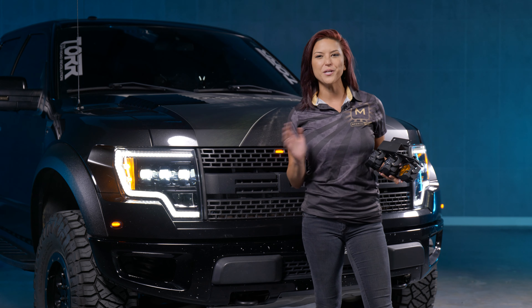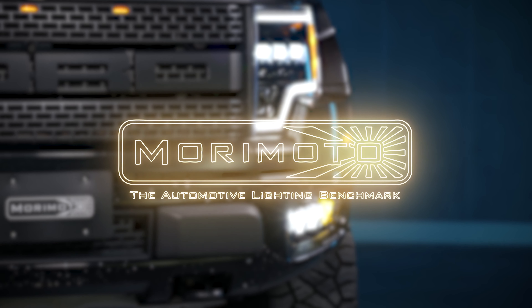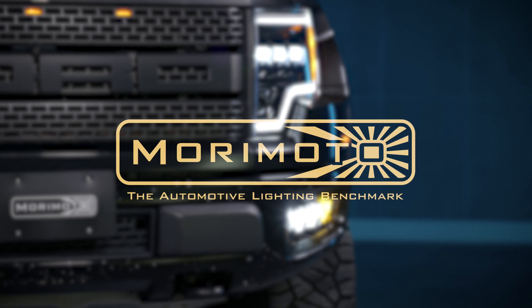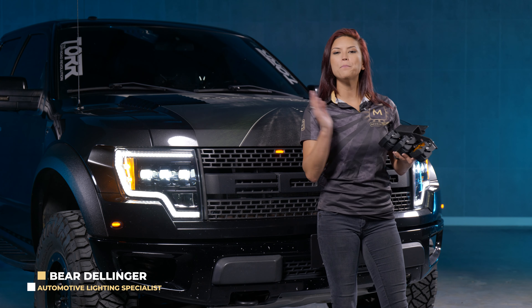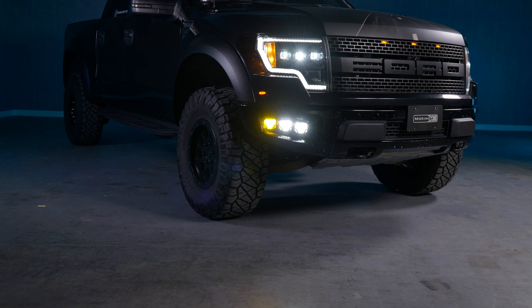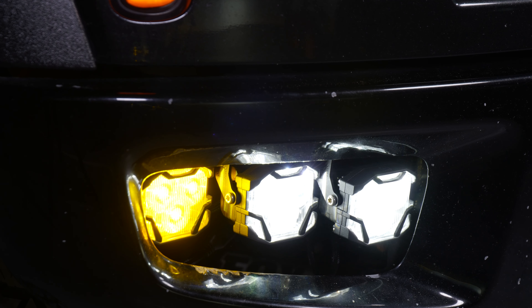But before we get into the install, let's tell you what these bad boys are all about. Are you a Raptor owner? Well here at Morimoto Lighting we have the perfect product for you — the new 4-Banger Foglight Replacement Kit for the 2010 to 2014 Ford Raptor.